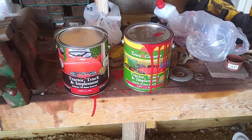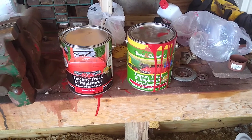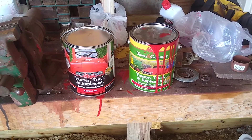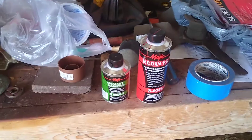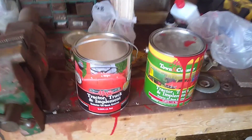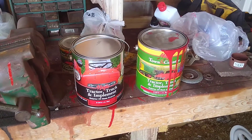In his video, he used this magic tractor track and implement paint. You've got to reduce it and put a catalyst hardener in it, reduce it to spray it, and the hardener makes it harder and gives it a little bit of a shine.